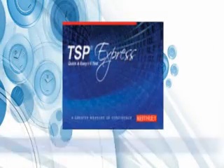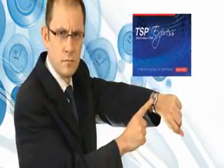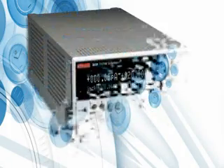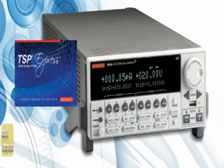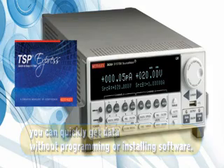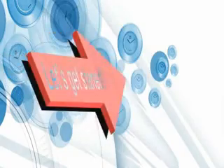Let's take a look at a benchtop example using the built-in TSP Express software tool. Let's say your boss is giving you an FET device and needs a family of IV curves right away, and you know he doesn't like waiting. With the Series 2600A and the embedded TSP Express software tool, you can quickly get data without programming or installing software. This is fast enough for even your boss. Let's get started.